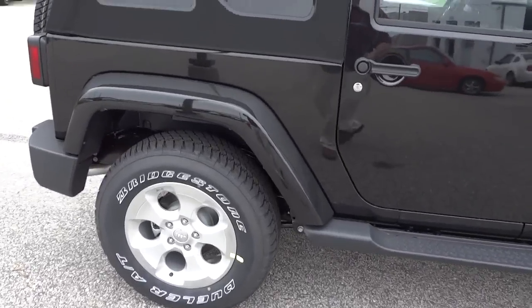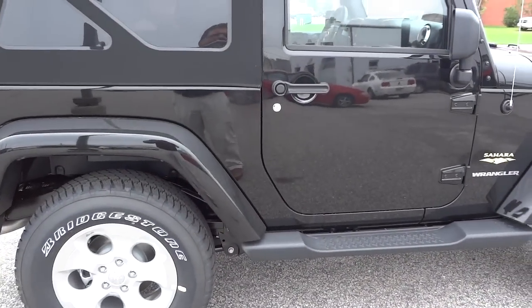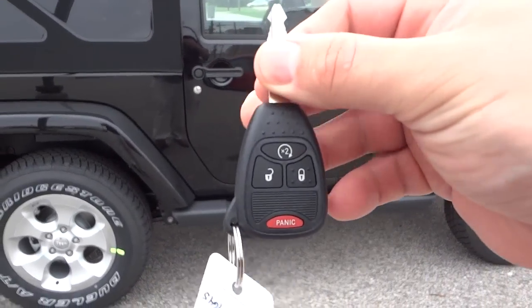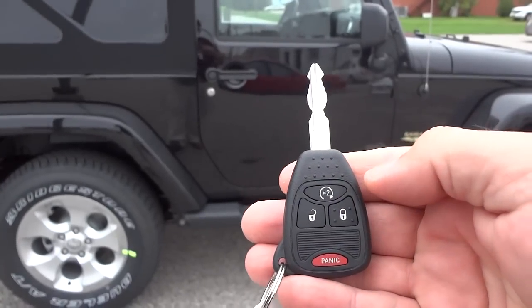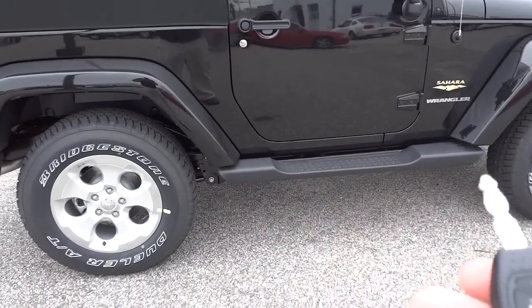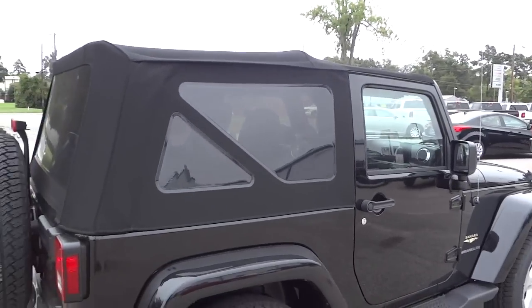One of the features this vehicle has is remote start. I'm going to go ahead and start it up — here's the key. See that button there? You just hit it twice, like a double-click on a mouse, and it starts up. The vehicle has to be locked and all the doors have to be shut before that will work, but that's how you do it.